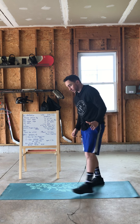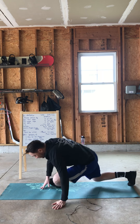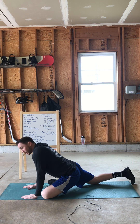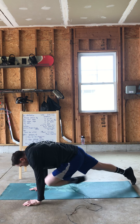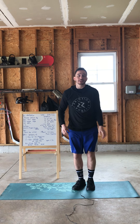Pigeon pose: we're going to go down into a lunge, bring that front leg down in front of us, and just hang out down there. If you need to be up on your hands you can, but otherwise just ease on down to your forearms. You can also kick a leg up on a box to do that one, just to make it a little bit easier.